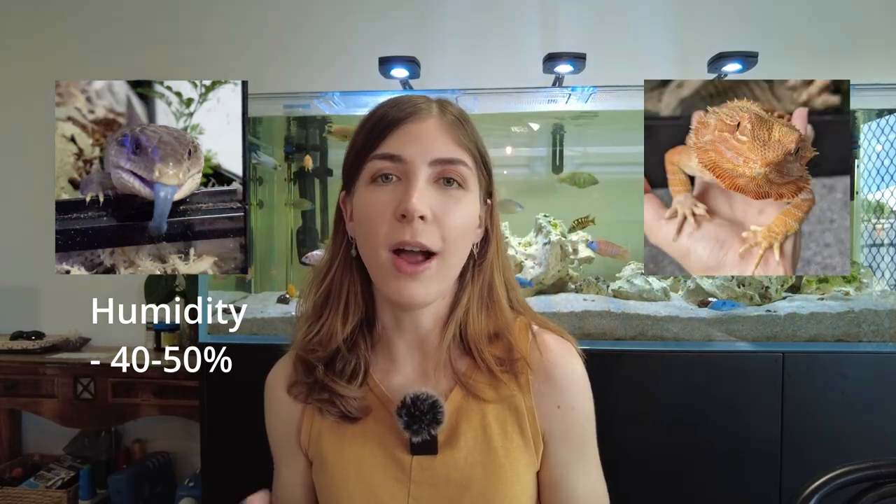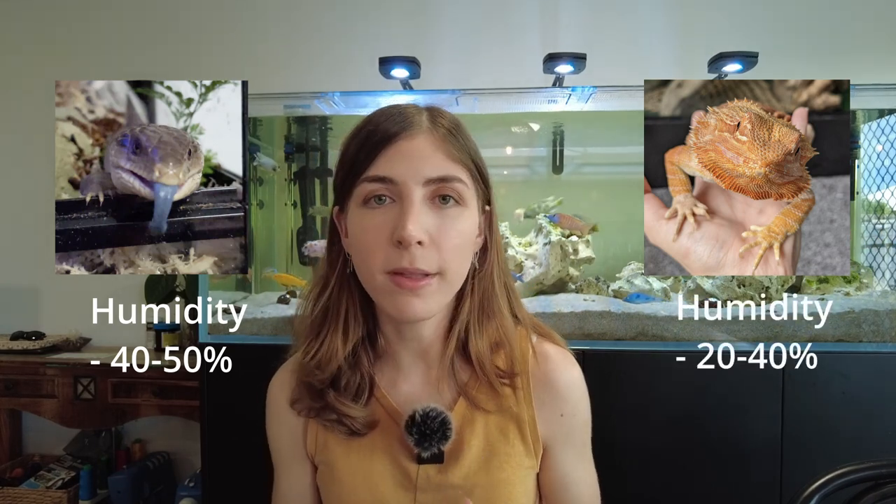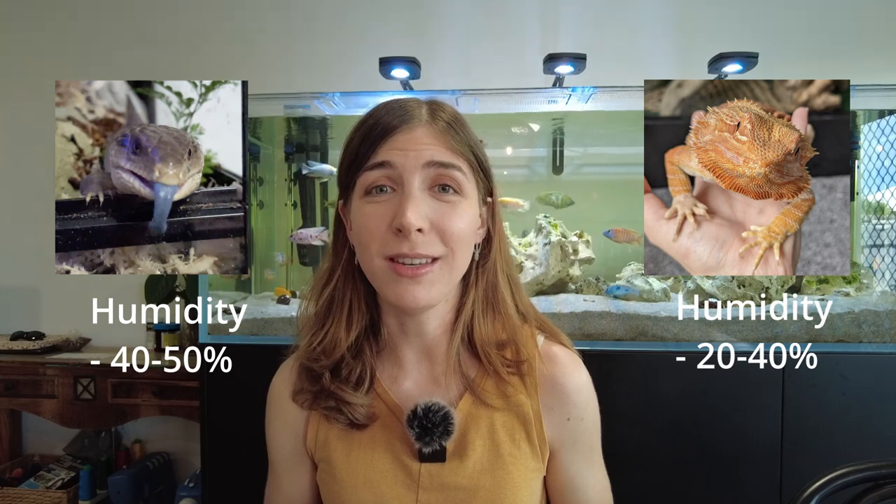Eastern blue tongue skinks like it around 40 to 50 percent humidity and can go up to 70 percent, but not for long periods of time — unlike tropical skinks from Indonesia that really like it in that high range a lot of the time. Bearded dragons live in dry environments and tolerate more like 20 to 40 percent humidity, which can actually be a little difficult to maintain low enough if you live somewhere like Brisbane.